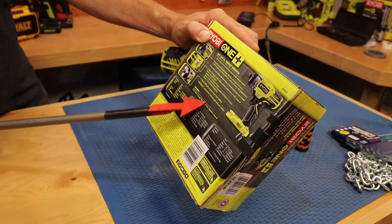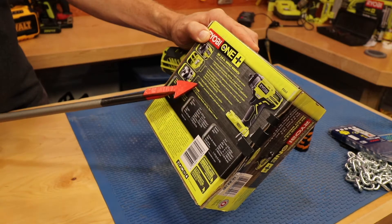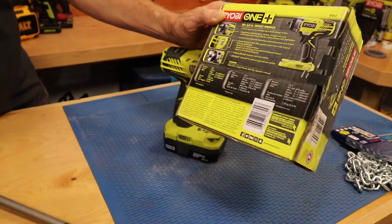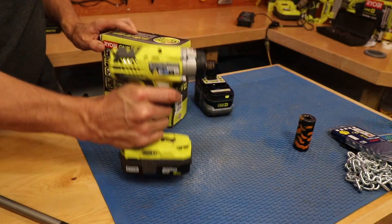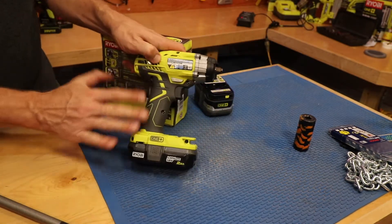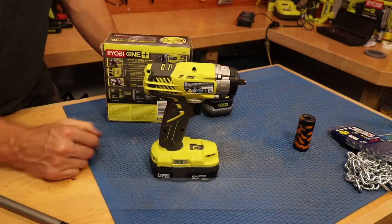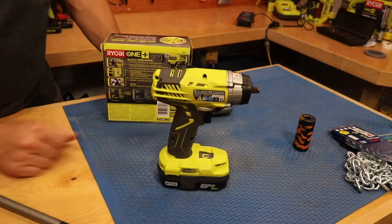It has a tri-beam LED that increases work area visibility. The grip zone over-mold provides optimum grip and user comfort. I have to say this really fits my hand nicely — I wear about an extra-large glove just to give you an idea — so I'm definitely happy with that.